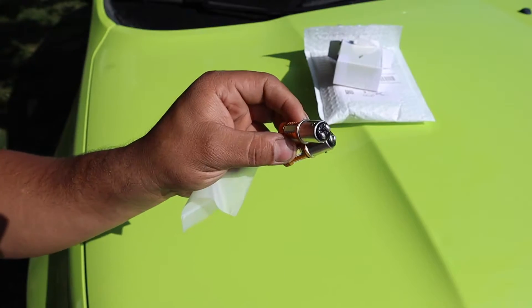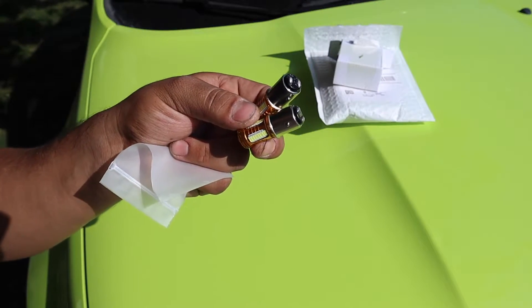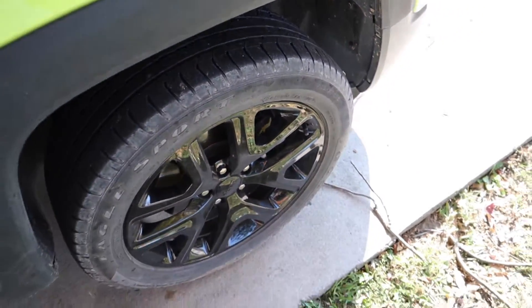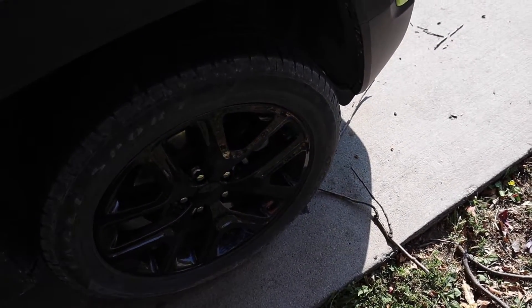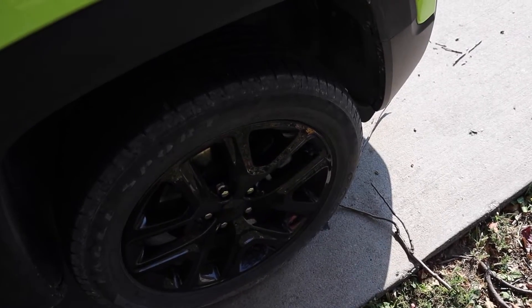I'd rather get bulbs that have load resistors already integrated — just plug and play, which is ultimately what this is. Now I'm going to put these in and show you how it's done. Coming in here — it's a little dirty — you see that plastic flap with the two Phillips head bolts; they're plastic bolts. These need to come out and that's how you get to the DRLs or even your turn signals, which are next to the DRLs. To do that, you'll need to crank the wheel either left or right — it doesn't matter.